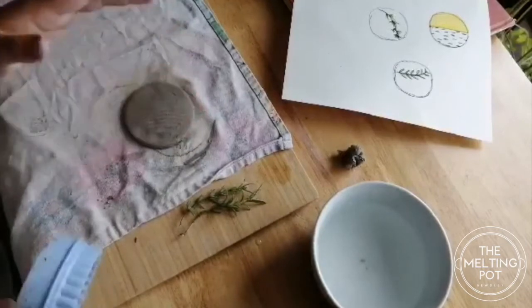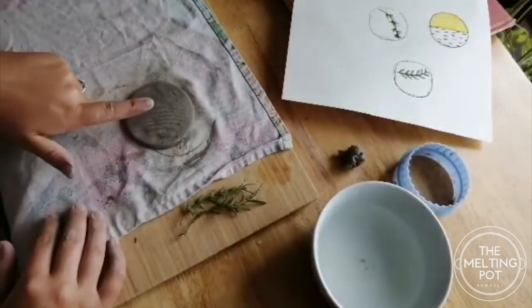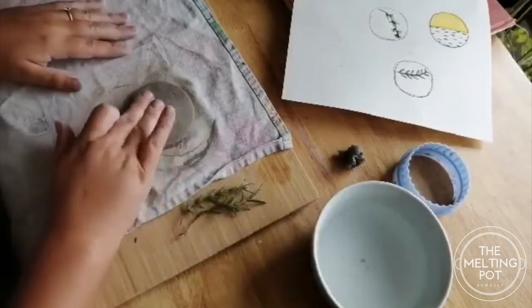Wonderful, I'm happy with that. You can see that there's a bit of texture on this because of rolling it under the tea towel, so what I'm going to do is just smooth those details out.